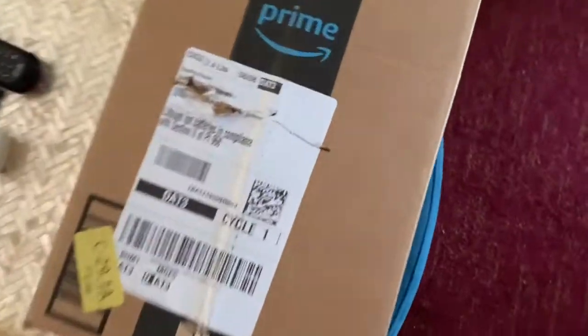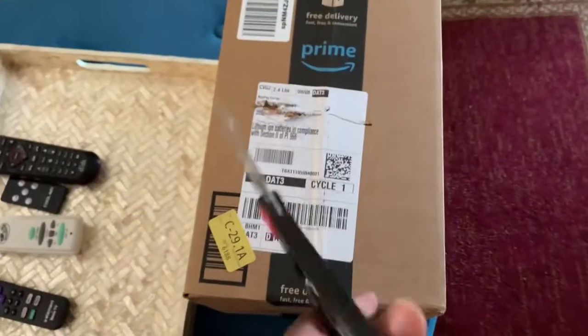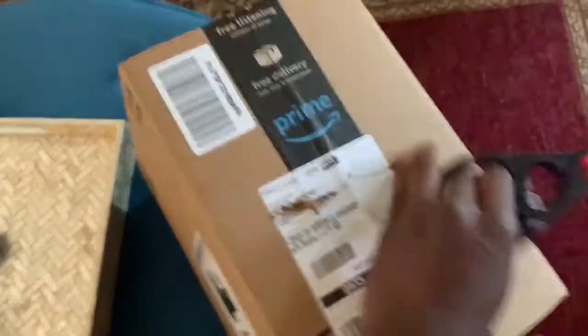Oh wow, a new package! Let's see if it's my package — yes it is, it has my name on it. Let's get into it. I'll be careful because this is fragile.